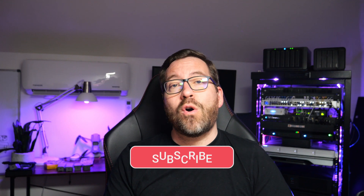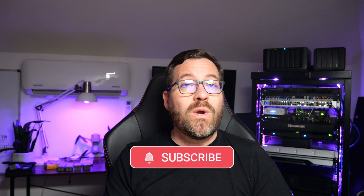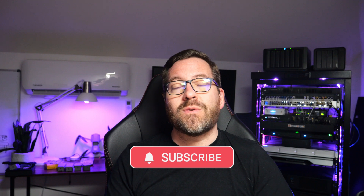Hit that like button if you found this video helpful. Don't forget to subscribe for more home lab tech content as well as helpful reviews. I'm Brandon Lee — please do stay safe out there, keep on home labbing, and I will see you in the next video.